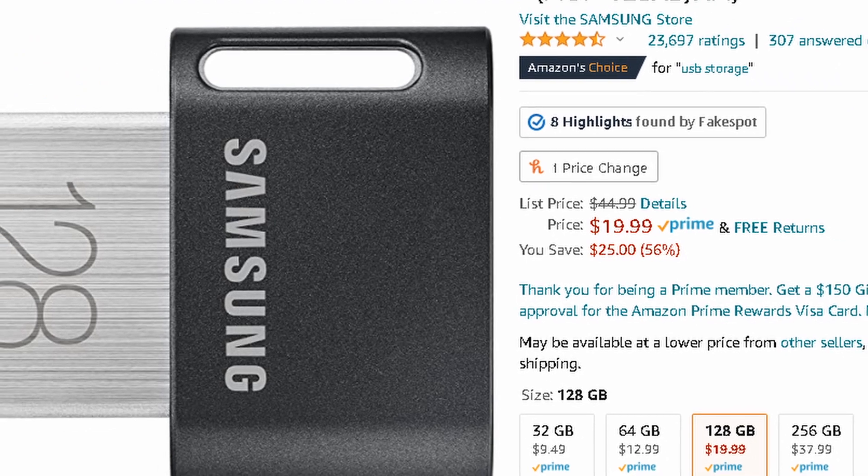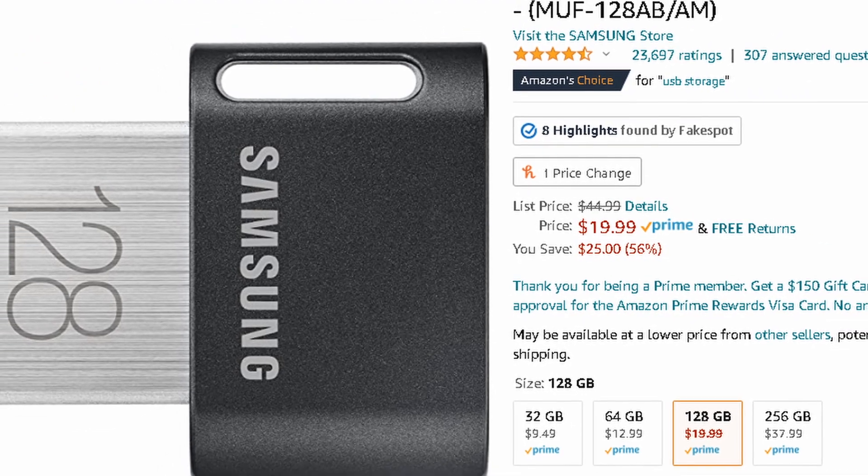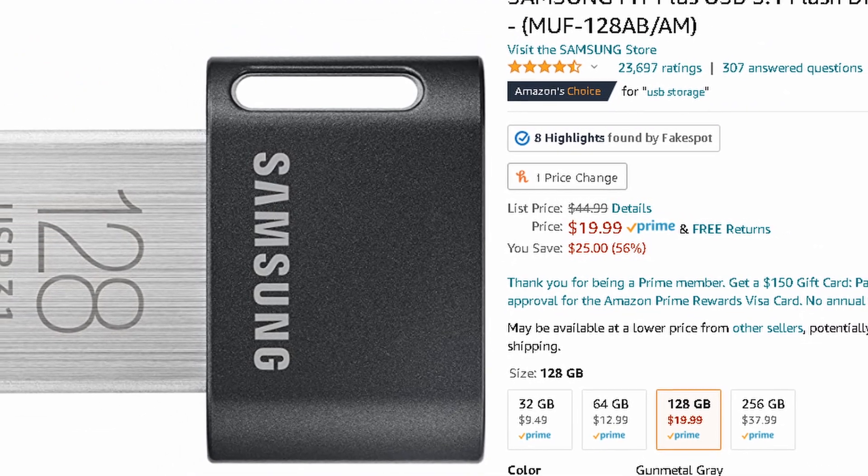After the fan, you're going to want a USB flash drive. Having a USB drive is great for storing software, drivers, firmware, and BIOS programs. Just download them to the drive and plug it in when you need them.